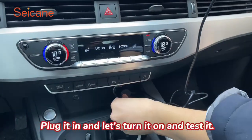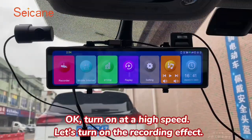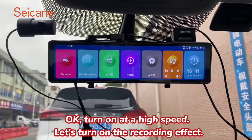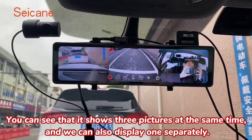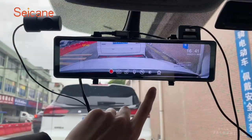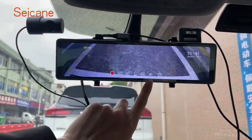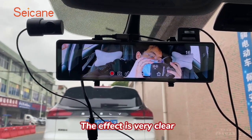Plug it in and let's turn it on and test it. Turn on at high speed and let's check the recording effect. You can see that it shows three pictures at the same time, and we can also display one separately — the picture in front of the car, behind the car, and the in-car picture. The effect is very clear.